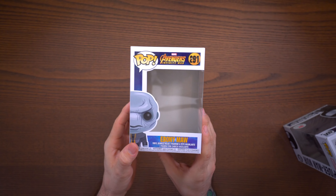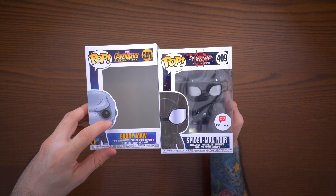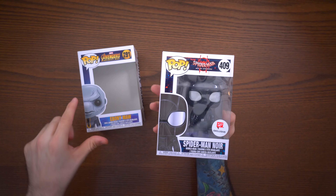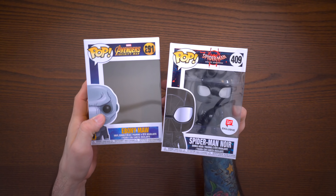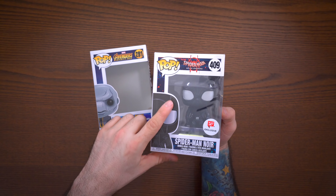You're going to need another pop that you can take the window from - find yourself a common one that you don't care about with a good window. I have Ebony Maw here, an Avengers Infinity War pop. One important thing: make sure the head on the donor pop will completely cover up the glue area on the back of the plastic head, because the glue is really hard to remove. This one works perfectly to replace this Spider-Man Noir pop window.